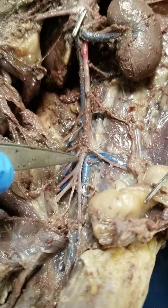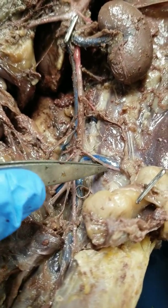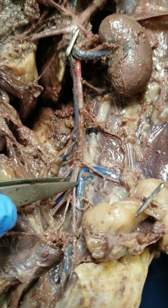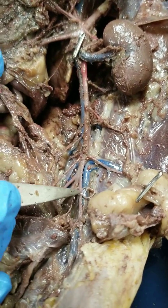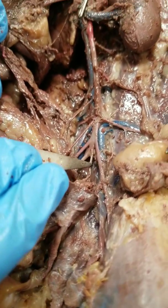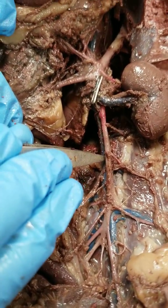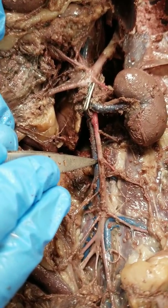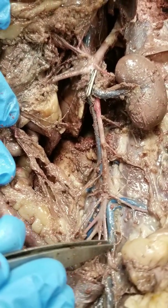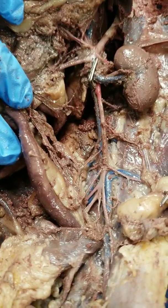Continuing down, this red artery is the inferior mesenteric artery that supplies the large intestine. This one going out into the lumbar area is the iliolumbar artery. Branching off the aorta, we have the external iliac artery, which becomes the femoral artery in the leg, and the internal iliac artery. Looking at the inferior vena cava — which we can see underneath the heart and also in the abdomen — it branches into the external iliac vein, which becomes the femoral vein in the leg. Those are the arteries and veins of the mink that you're responsible for.